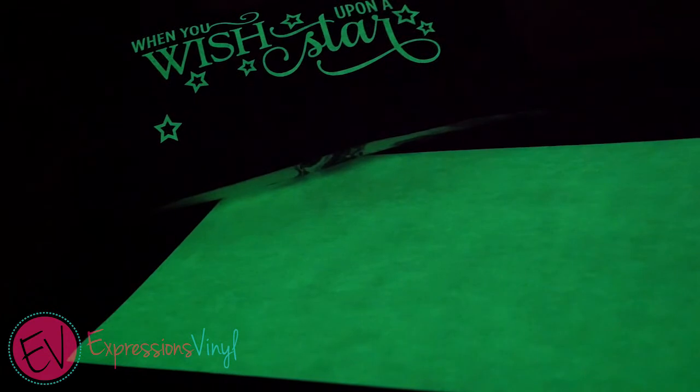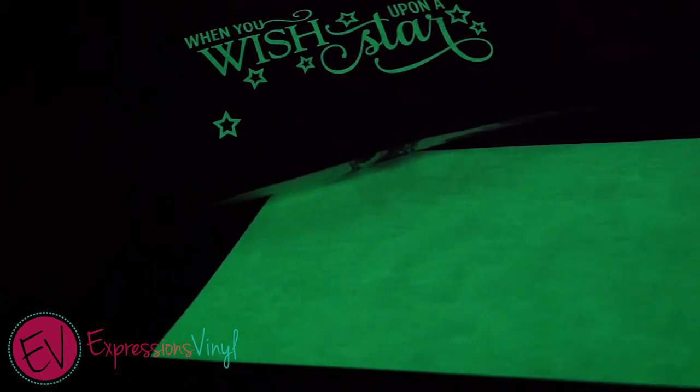For glowing projects using Siser Glow-in-the-Dark Heat Transfer Vinyl, please check out our blog.